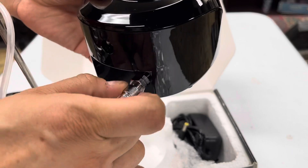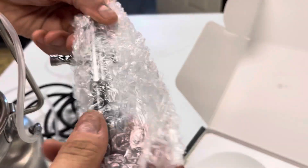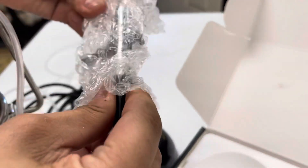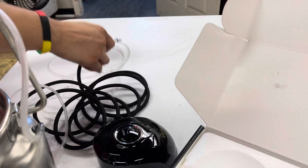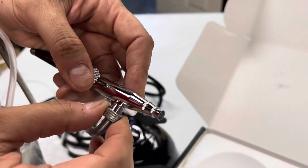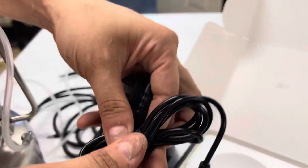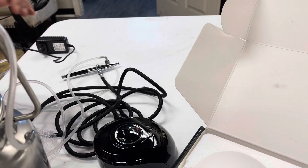Now you put the air hose into the compressor and then attach the other end to the actual airbrush — that connection is at the bottom of the airbrush. Then go ahead and attach the solution hose, which is on the side of the airbrush. The last thing to do is plug the air compressor in.